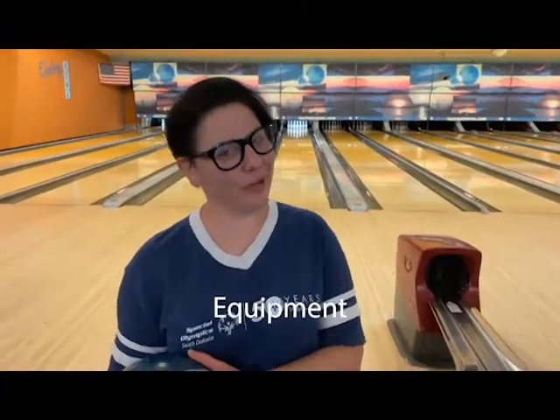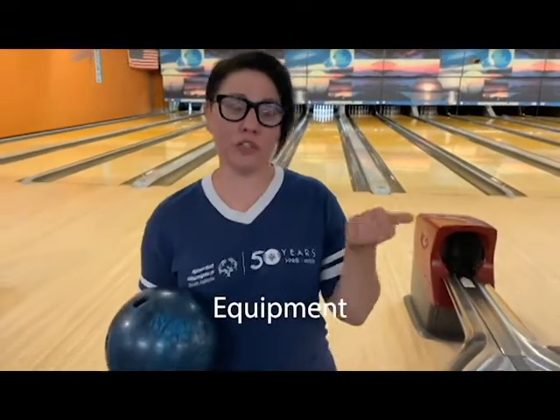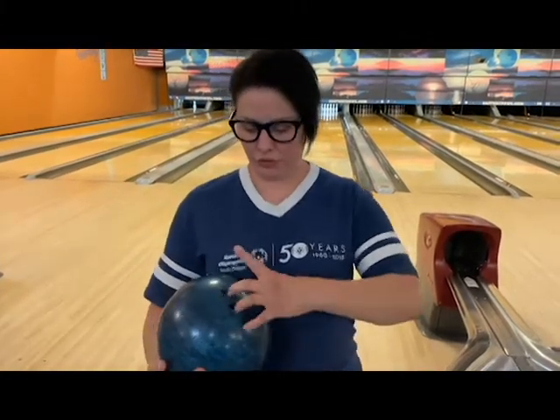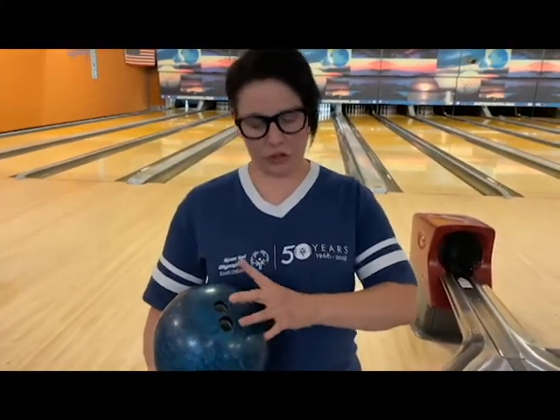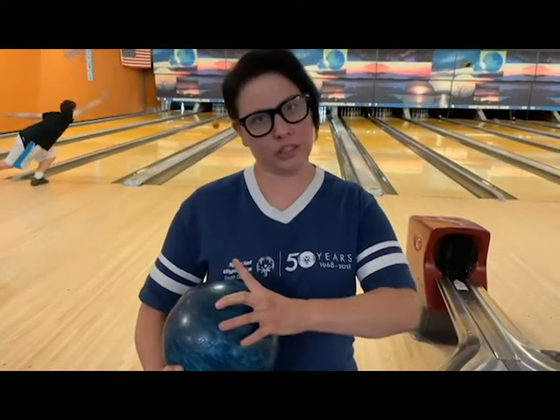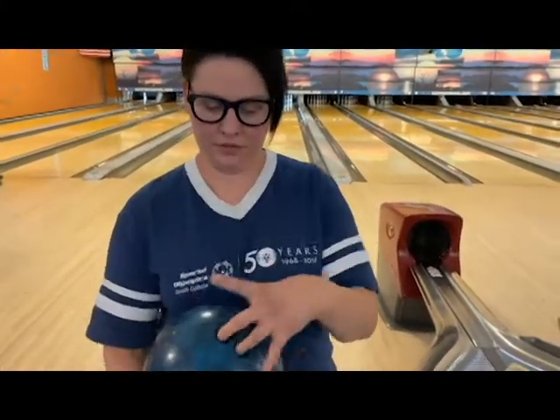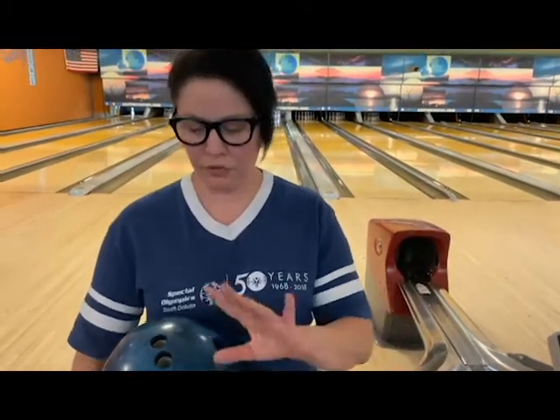First thing you're going to need is the right equipment. You're going to either rent shoes from the bowling alley, because no street shoes are allowed on the lanes. You're going to try to find a ball that fits your hand — not scrunched up too much, and not stretching so much that you can't grip it. Weight is important too; you don't want it too heavy or too light. Make sure you're using your two fingers and your thumb.